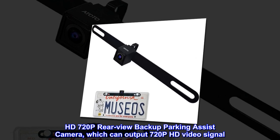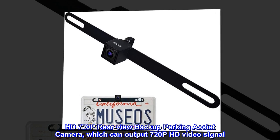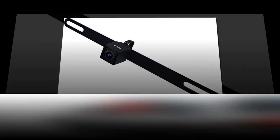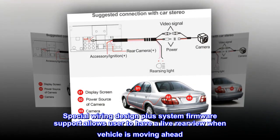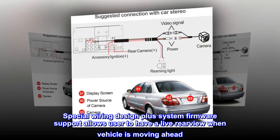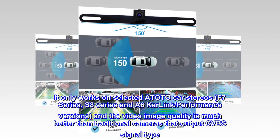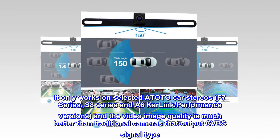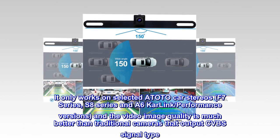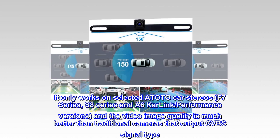HD 720p rear-view backup parking assist camera, which can output 720p HD video signal. Special wiring design plus system firmware support allows users to have a live rear-view when the vehicle is moving ahead. It only works on selected Atoto car stereos: F7 series, S8 series, and A6 Car Link performance versions. The video image quality is much better than traditional cameras that output CVBS signal type.